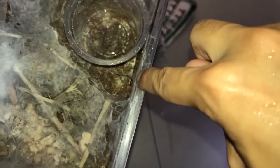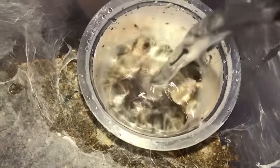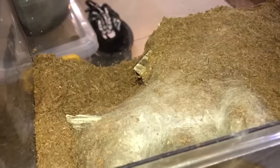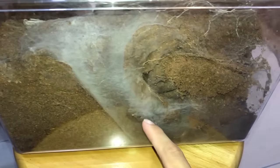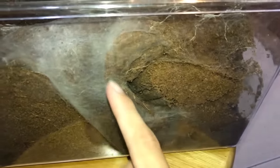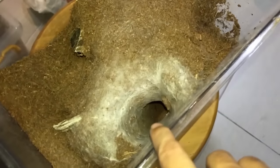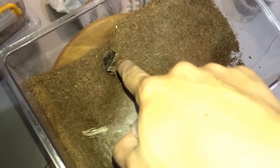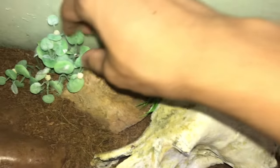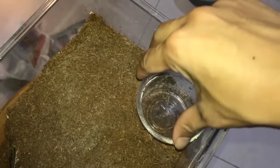The awesome thing about this substrate is that it doesn't mold, but one thing I don't like is when it dries up it leaves a gap at the side of the enclosure. I also love what my skeleton tarantula did to her enclosure — it's just coco fiber but she made a tunnel. She was able to do that because I put a piece of driftwood in there.